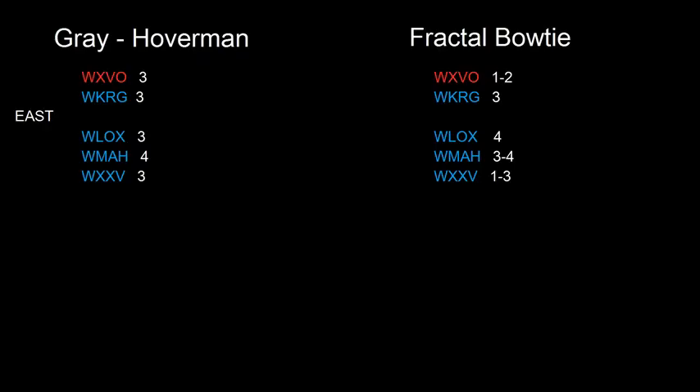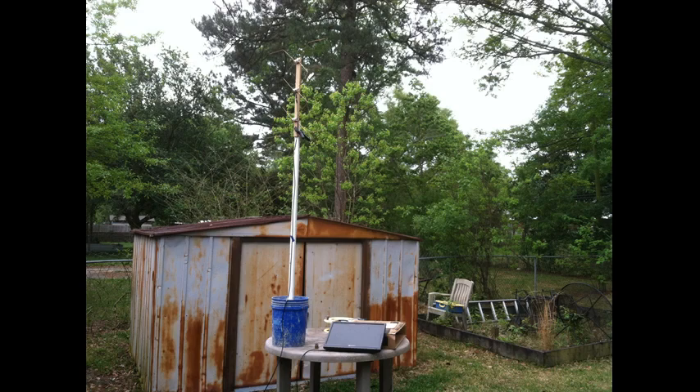These are the numbers both antennas brought in, and the Hoverman actually outperformed the fractal bowtie facing east. I was quite impressed. Then I turned them to face north — here is the Gray Hoverman facing north.